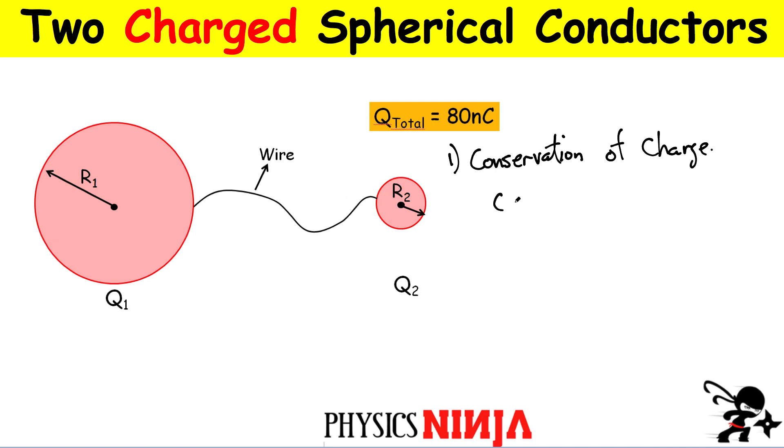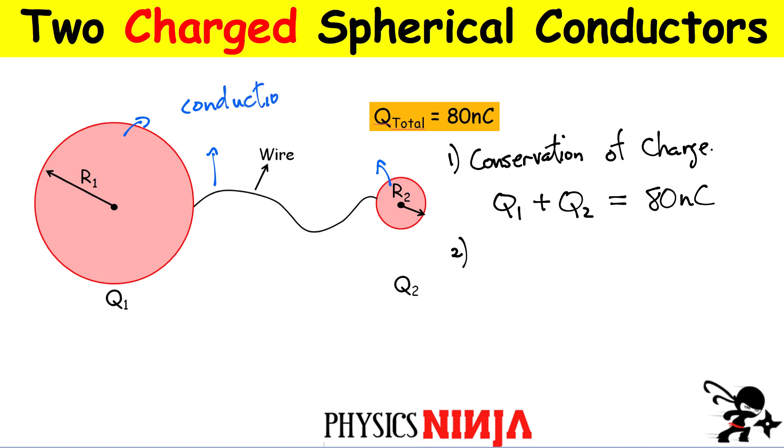The first important concept is conservation of charge. If I started with 80 nanocoulombs, we must have 80 nanocoulombs at the end once everything has been redistributed. The equation is Q1 plus Q2 equals 80 nanocoulombs, because charge is neither created nor destroyed. We have one equation but two unknowns, so we need at least one other equation to solve this.